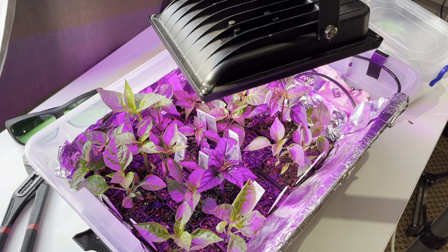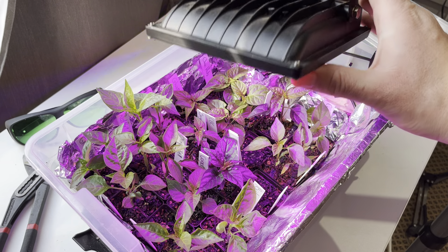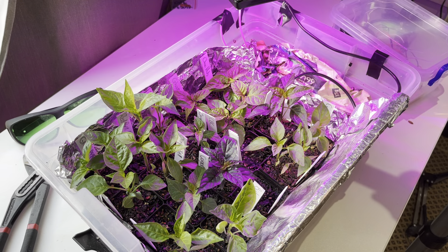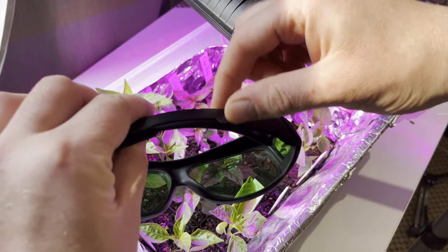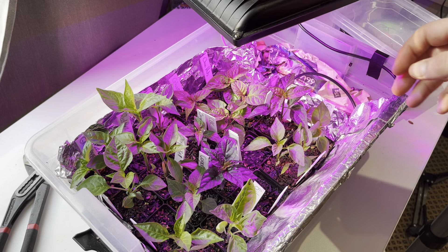This is my germination station and my 20-watt germination floodlight. Let me put on my glasses — these glasses help you see the true color of the seedlings, so I just want to show you a bit of the varieties I have here.